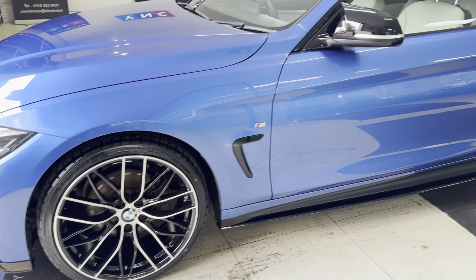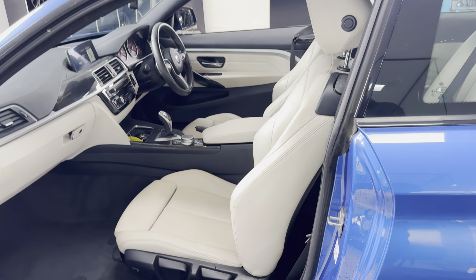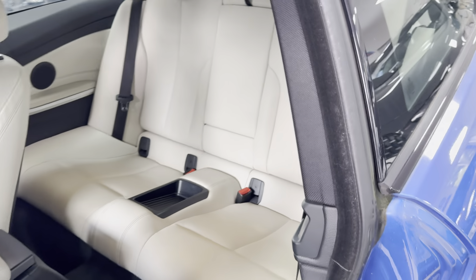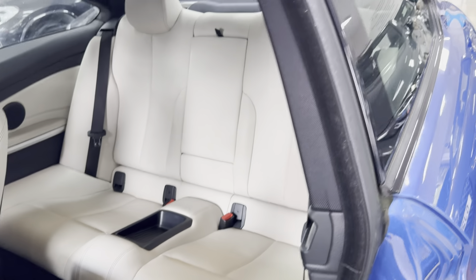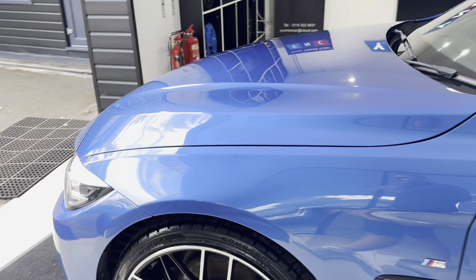It also includes the very nice oyster leather, which has also got heated front seats. 8-speed sports auto gearbox, ISOFIX 2x2 seat arrangement in the back there. Let me quickly show you through into the interior, where we'll take a seat and I'll show you some more of the interior functions and features.